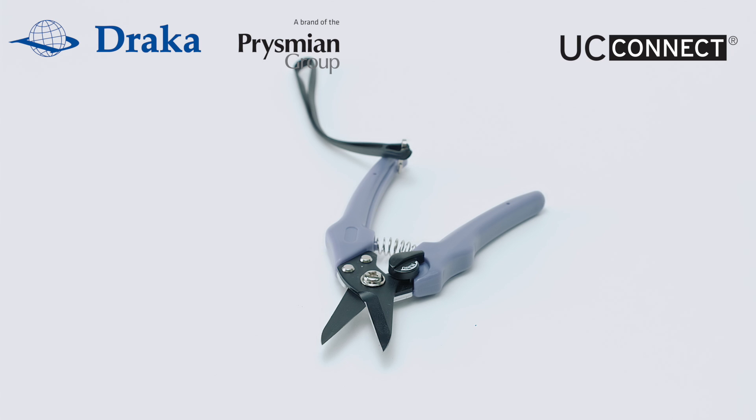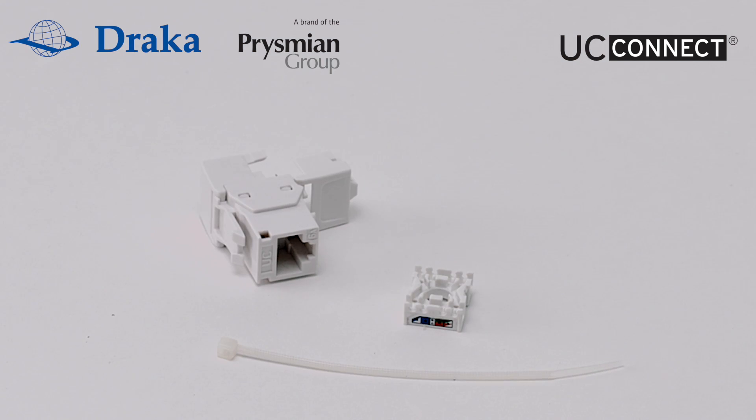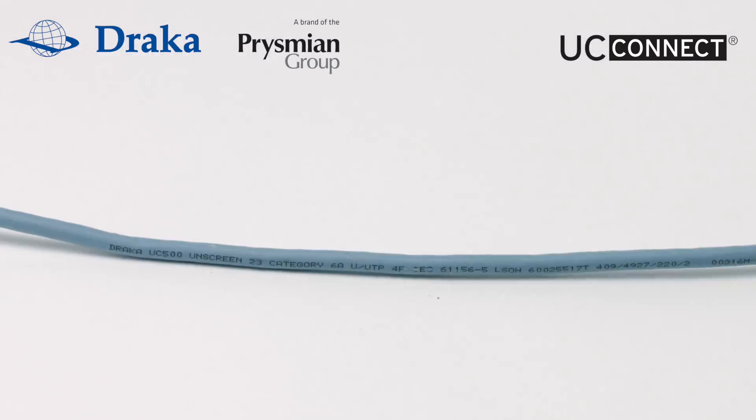Here we have a cable cutter, a wire snipper, a Draka UC Cat 6A unshielded tool free keystone jack housing with wiring cap and cable tie, and a Draka UC 500 unshielded Cat 6A cable.